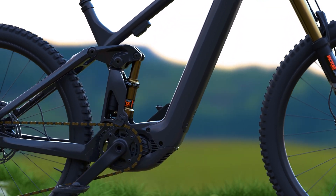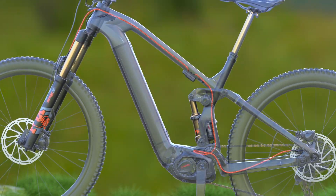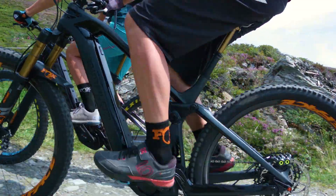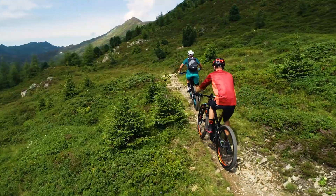Fox's eLive Valve system automatically adjusts your EMTB's fork and shock as the terrain changes, so you can focus on the trail ahead. The system is complex, but what you get is simple — it does the work for you.